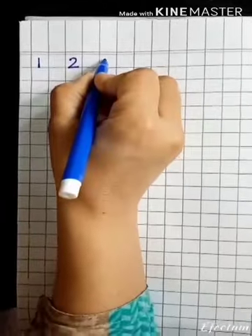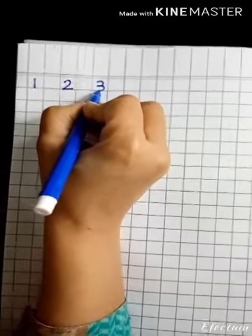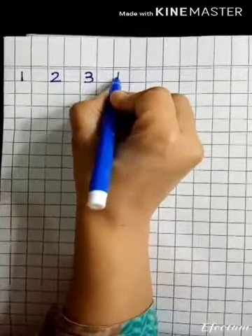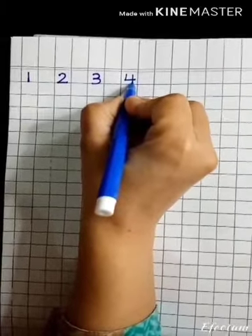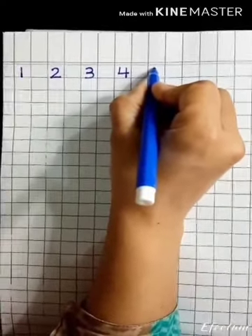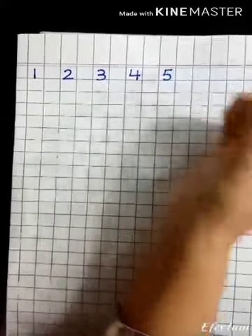Then after two, three comes, so you will write like this. After three, four comes — draw a straight line, go this side, then lift your pencil and draw a straight line. After four, five comes, so you will start from the top, make it round like this, and draw a line on the top.